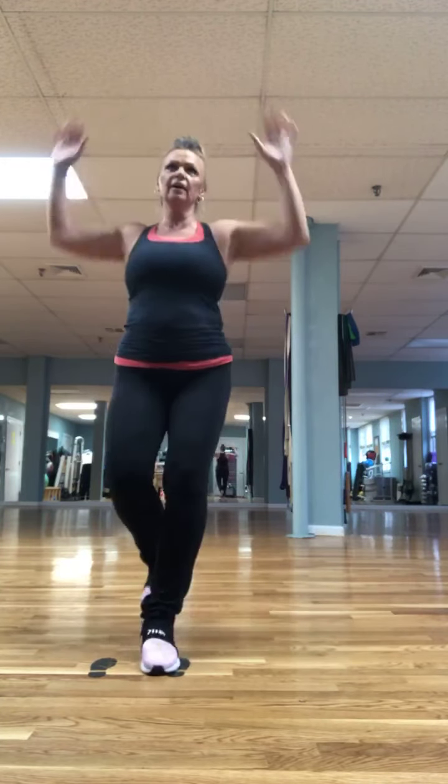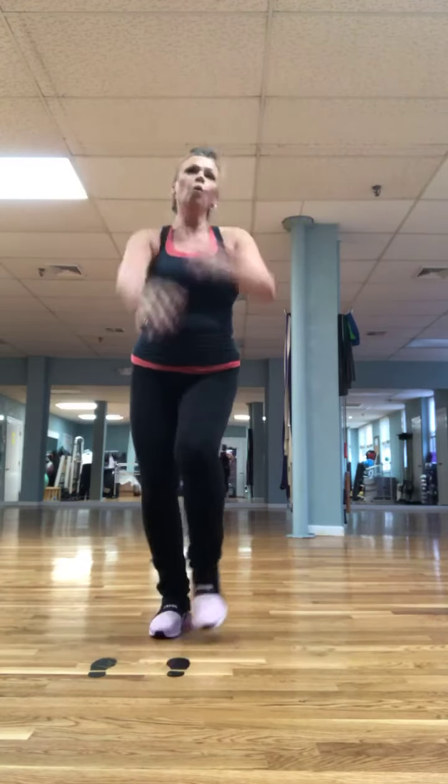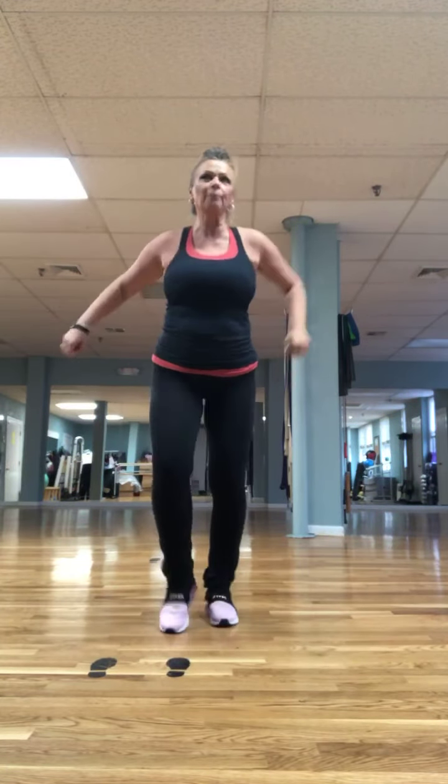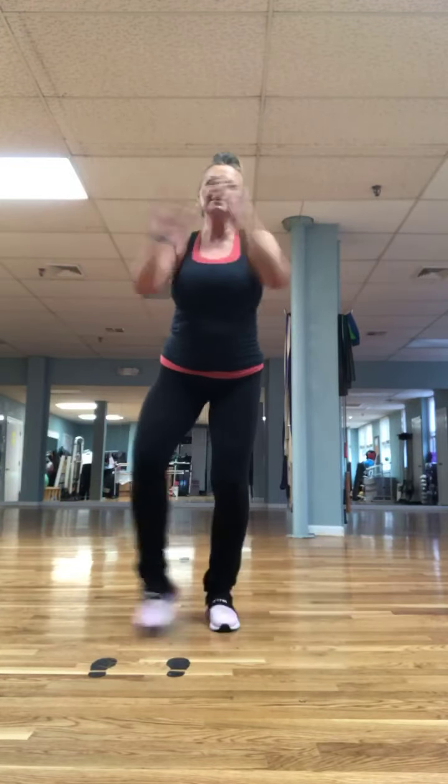One, two, three, four. Two more, two more. One more. We're going to march for four — tap right, left. Ready? Right here now: one, two, three, four, tap. And tap it again. Tap out. Again. Tap out. One more.